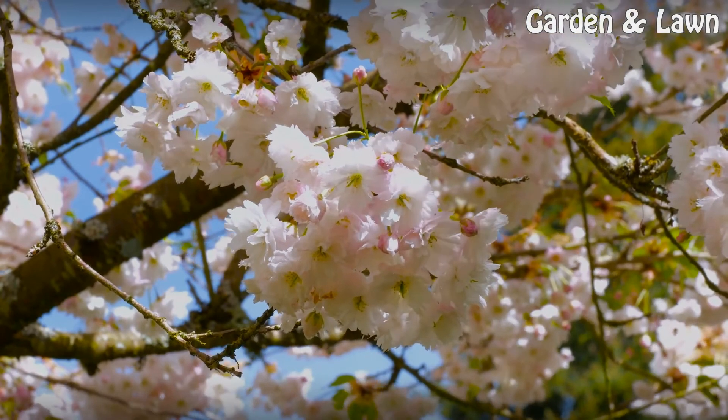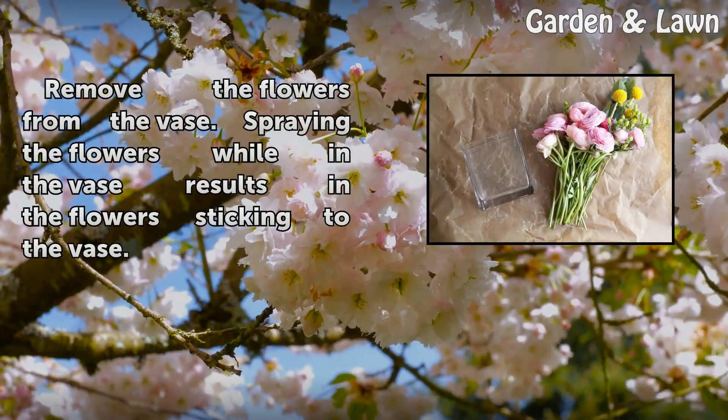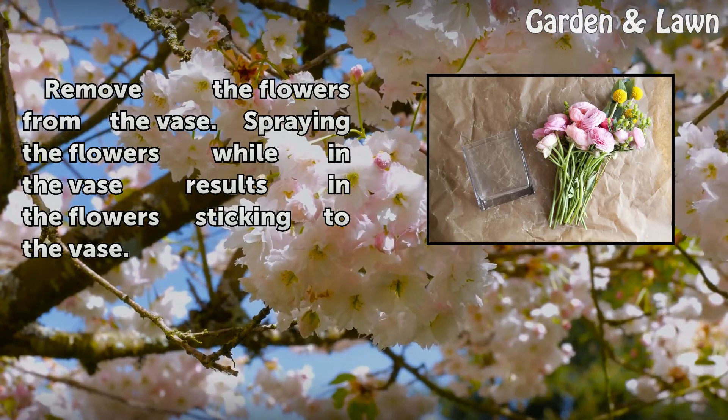Step 1. Remove the flowers from the vase. Spraying the flowers while in the vase results in the flowers sticking to the vase.